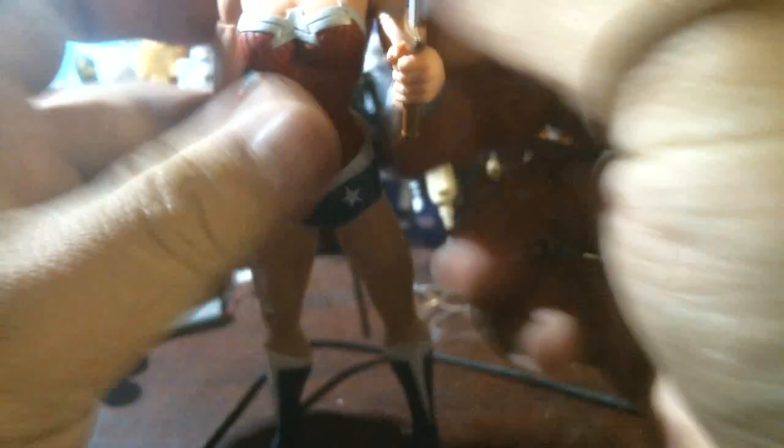Daughter of Zeus, and very powerful. She's just as strong as Superman — well, almost. Pretty close. She'll give him a run for his money.